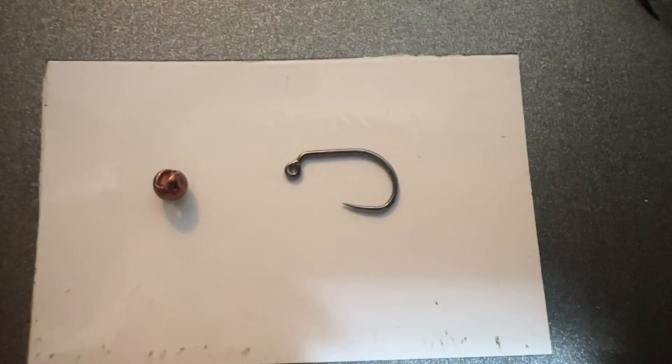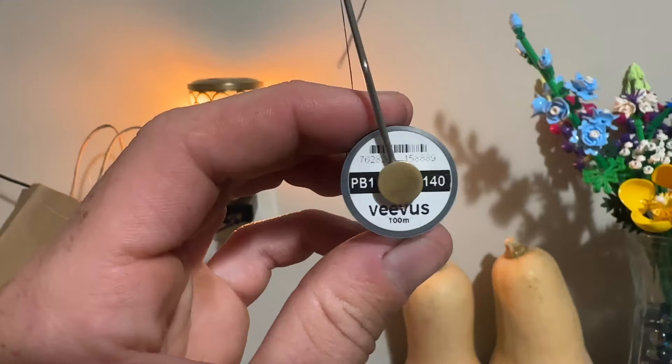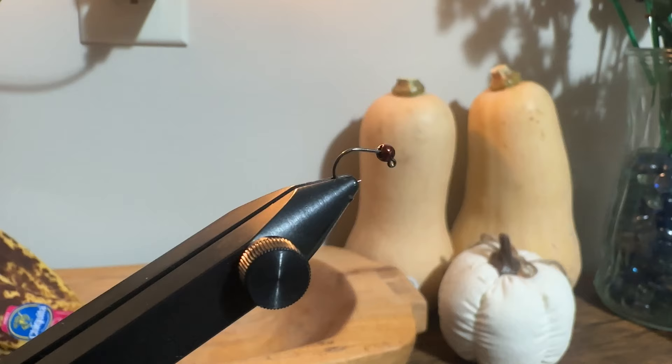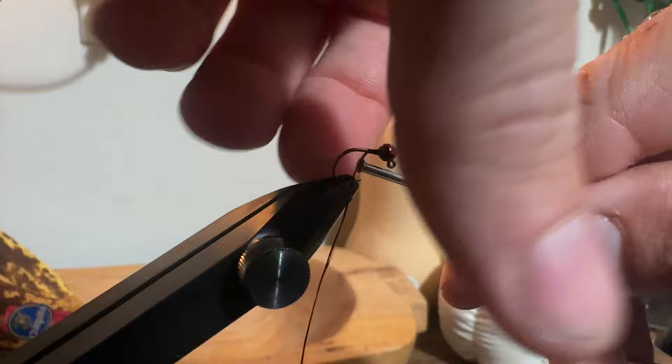We're going to jump right into it. Today I'm using a 2.5 millimeter bead and a size 14 jig hook. I'm using Vitrious 140 thread. I'll fire it up, check my hook and bead in the vise, and start a little thread dam right behind the head — this is going to help secure my bead in place and give me a place to start tying in the legs.